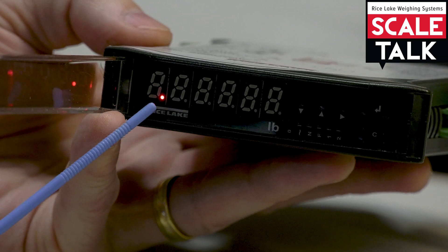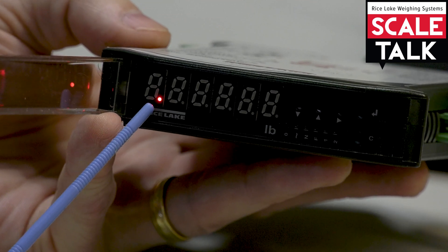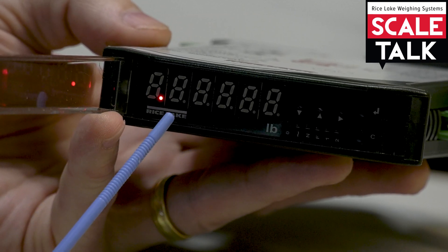We see this little red light here. What this tells me is that the unit is able to detect that power is being applied, but we're simply in an off state.